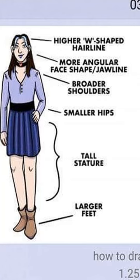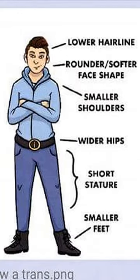Tall. Large feet, no hips. Short, round-faced, small shoulders.